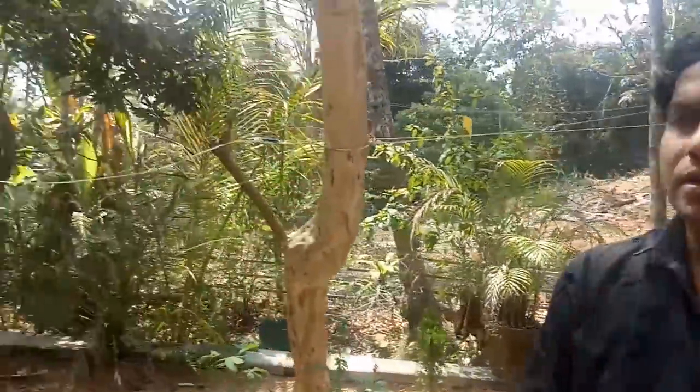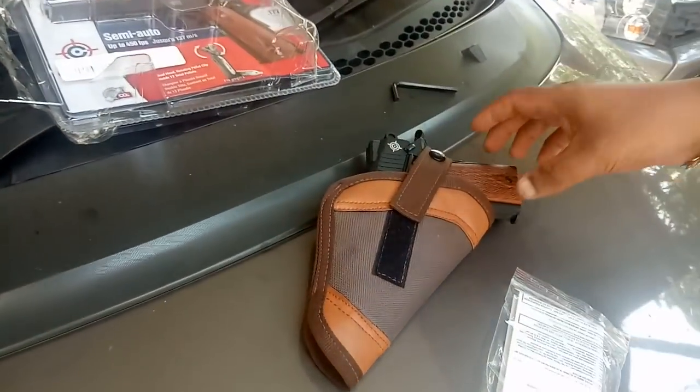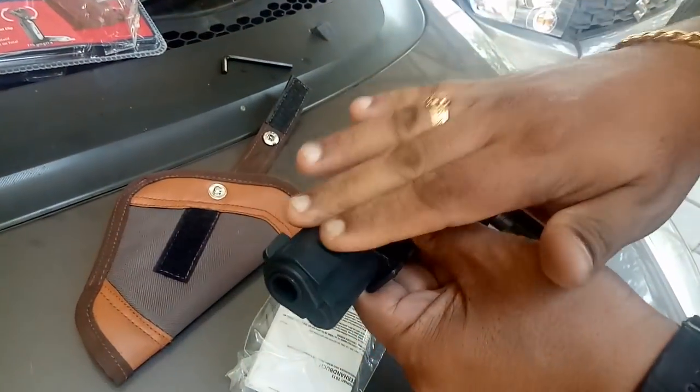Hello everyone. I'm going to show you a video about the Crosman 1911. This is an air pistol — it's a CO2 pistol. It's 100% metal.